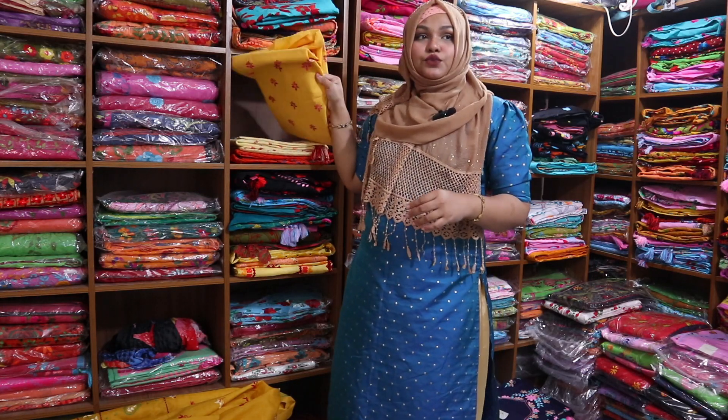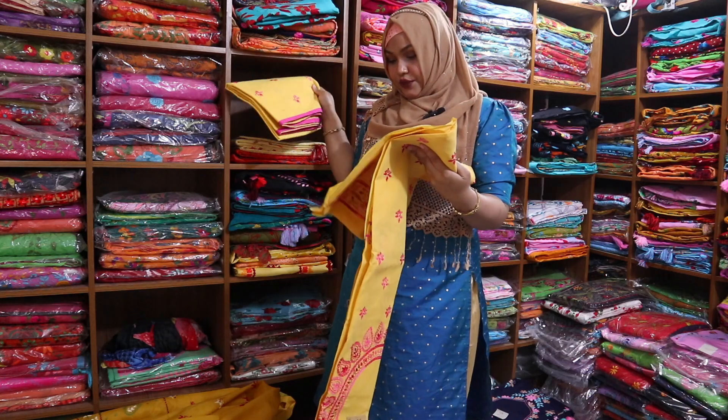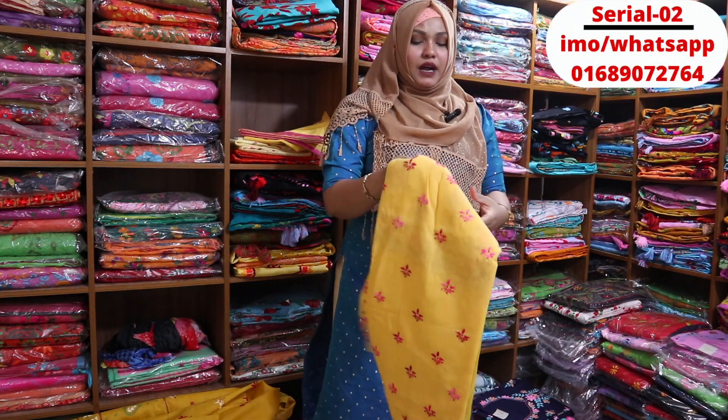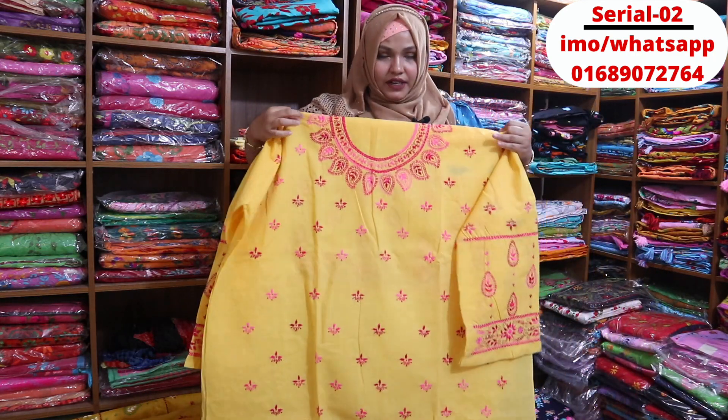Now there is another color - another color. This color is pretty beautiful. This color is a very light color - a light yellow color. It's a very beautiful color.